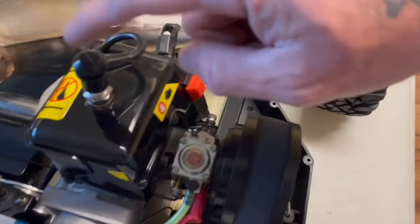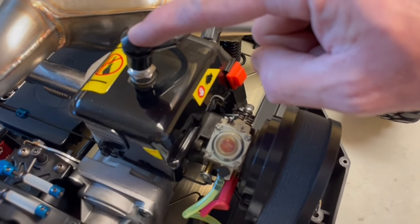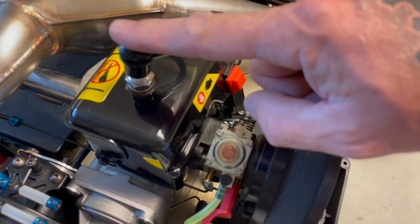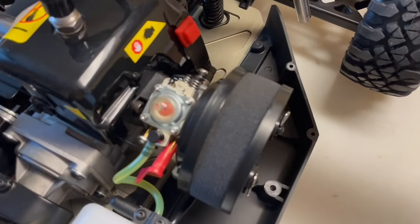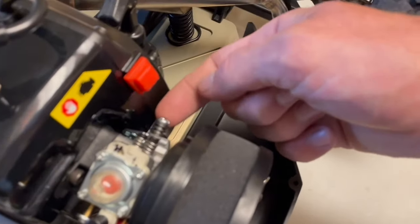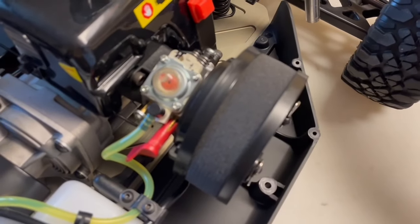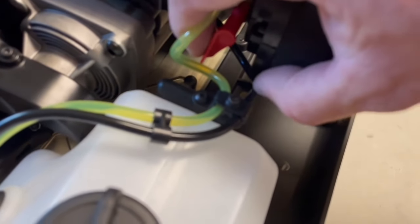Take your spark plug out and see what color it's burning — it should be a nice caramel brown. If it's black it's rich; if it's white you're way too lean and could cause damage to your motor. These are 29cc's — you could fit bigger in here if you go that route. Use your idle screw to bring your idle up and down — it's probably at a factory setting right now. This lever here is probably your choke on or off.